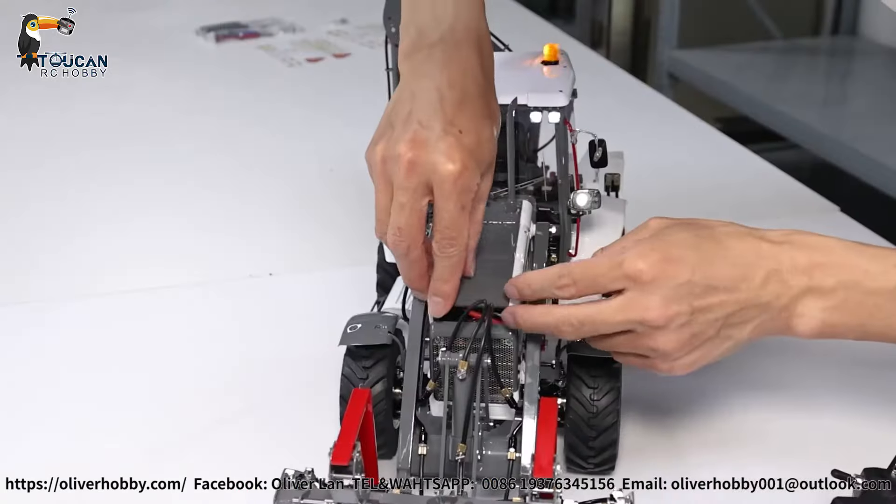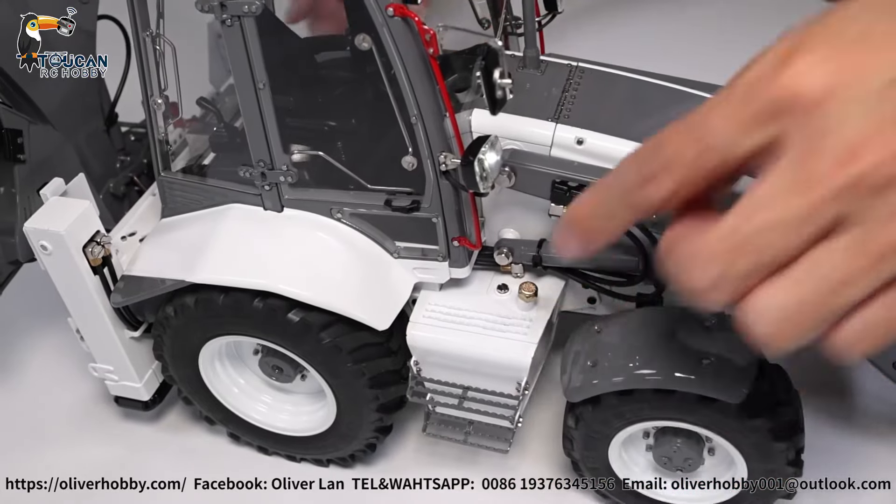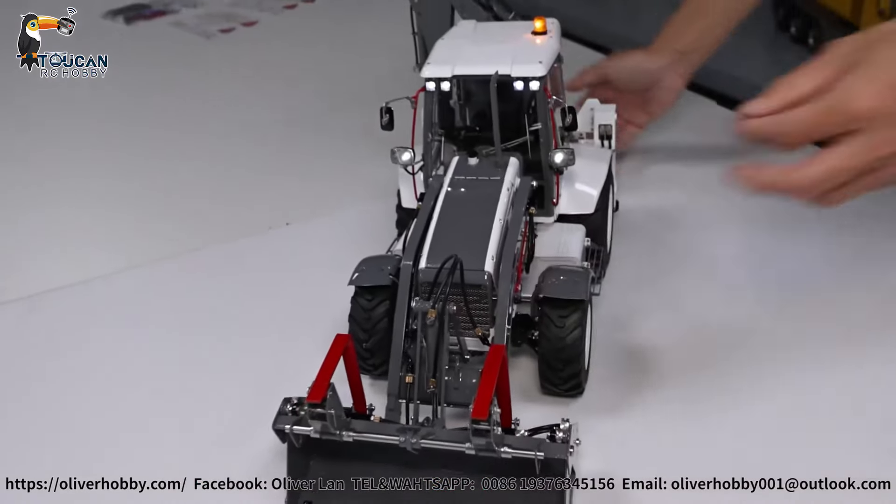Then we can fill up hydraulic oil to start playing this one. So from right side here, that's the oil tank, this position. So remove the cap, you can fill up hydraulic oil directly from here.